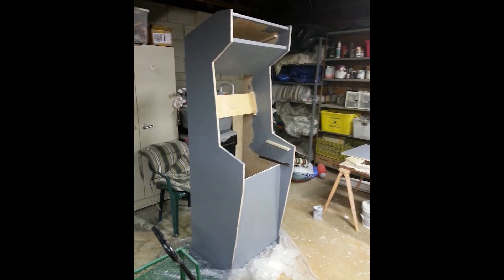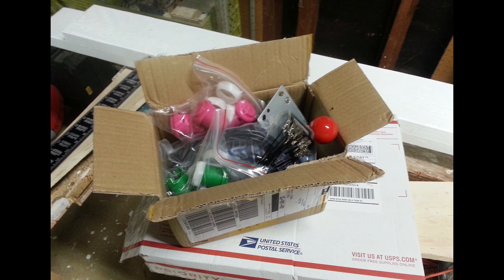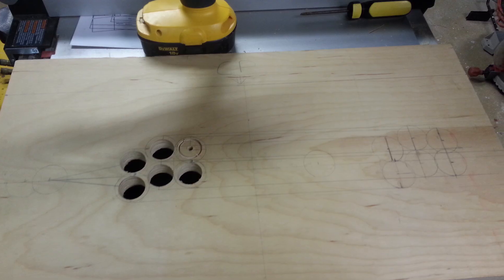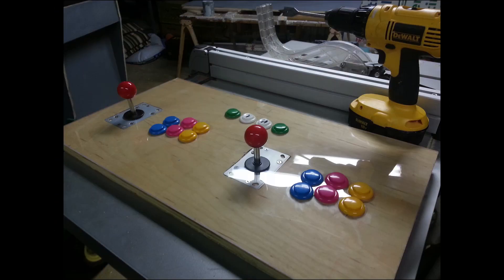Once the wood was done, I added a coat of primer. I ordered a cheap joystick kit from China, and once I got it, I started laying out how I wanted the panel to look. Then I could drill the holes and install the buttons, and later the joystick. I did the same to the plexiglass to make sure it fit.